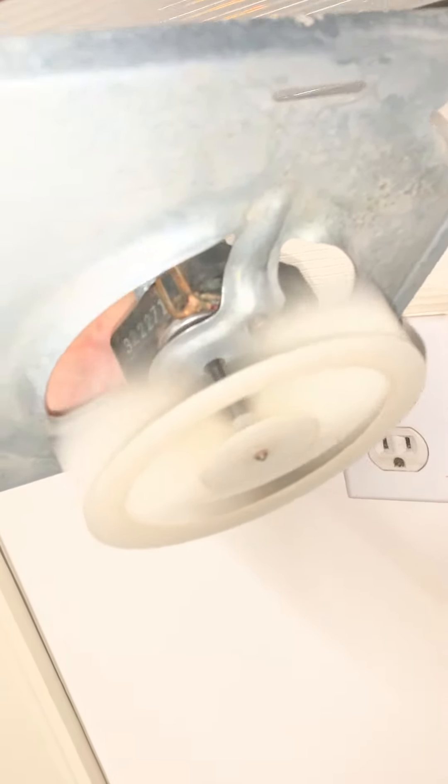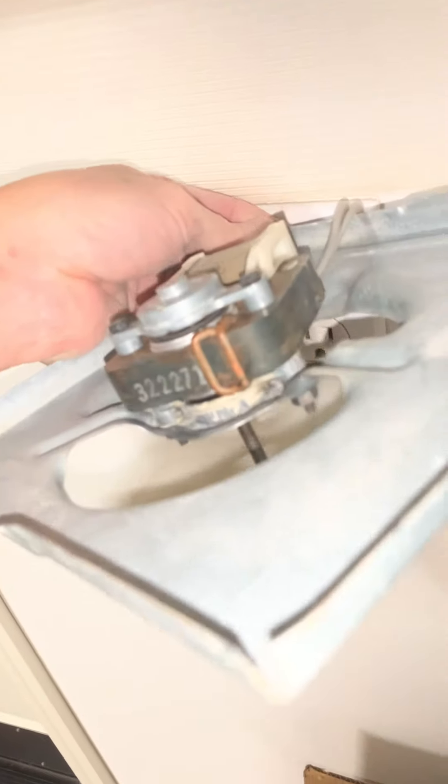Don't forget to click the like button and subscribe to my channel if you found this video to be of use. This is demonstrating the new tone exhaust bathroom fan — no need to replace it, spending $20 to $35 at a big box store, Home Depot, or Lowe's. Thank you very much.